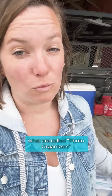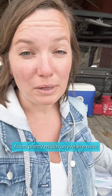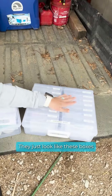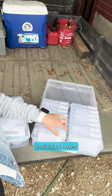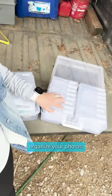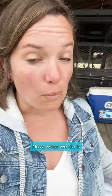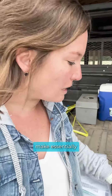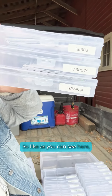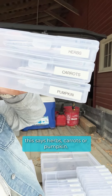You can go out and get what are called photo organizers from pretty much anywhere now. They just look like these boxes that you have individual boxes in, where you can organize your photos. What we do is make essentially a photo box for whatever it is that we're going to be growing or whatever that seed is that we're going to be storing. As you can see here, this says herbs, carrots, or pumpkin.